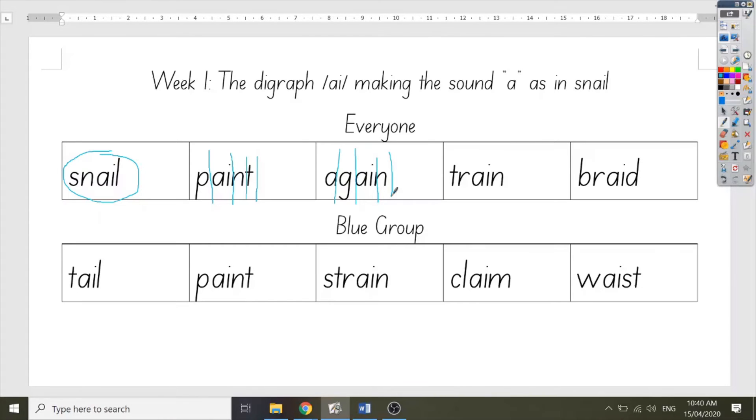I tend to say it with an E sound for the AI, but saying it with the A from snail is also right. Now we've counted up the sounds, it's time to spell out the letters: A, G, AI, N. Your turn. Good job doing your best to put the A and the I together when you spell it out.